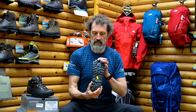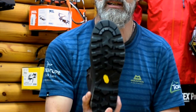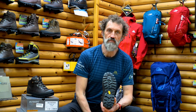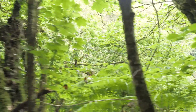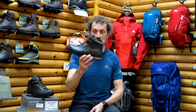It's got a Vibram Maasai sole, which means it's a good hard-wearing sole but with a tread pattern that's good for moving and dispersing mud, so the mud doesn't get compacted in the sole. All around good for walkers in the UK — muddy conditions, we know all about it.